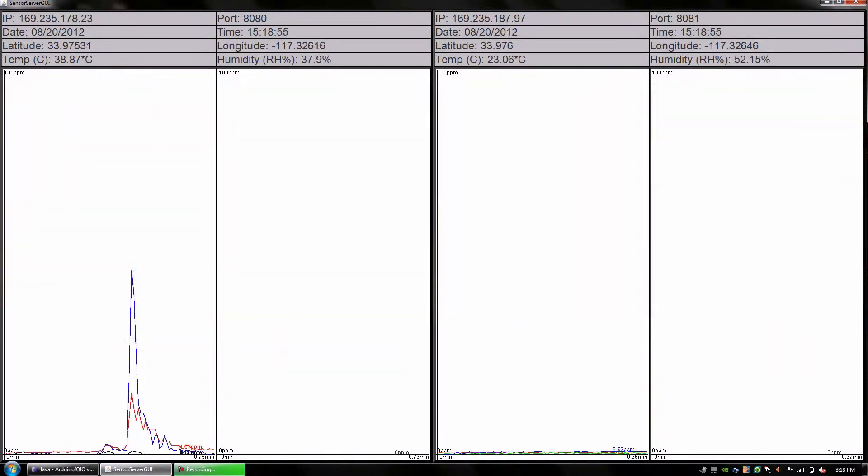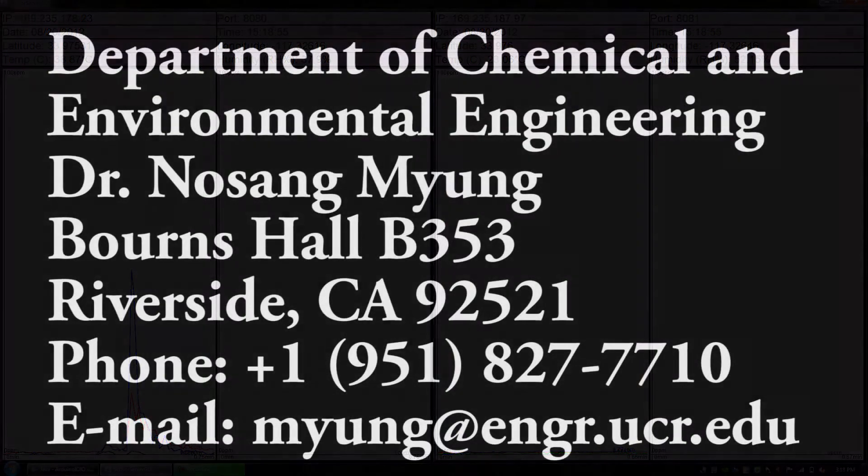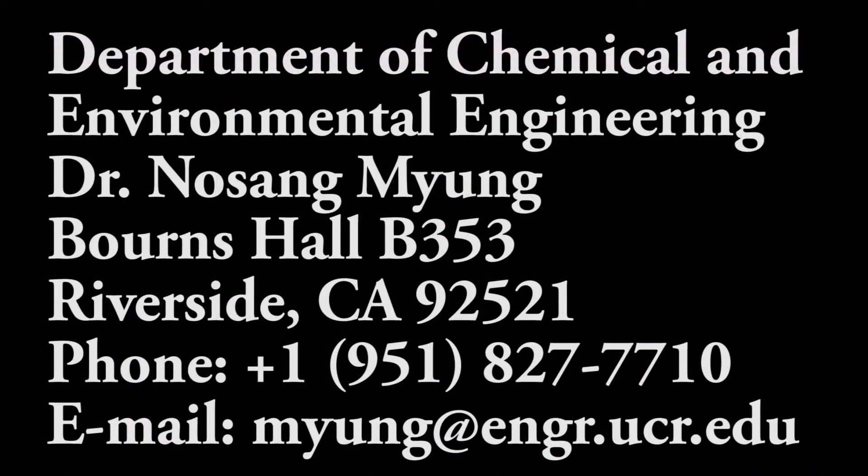This concludes the demonstration of our smartphone-integrated nanosensor array. Thank you.